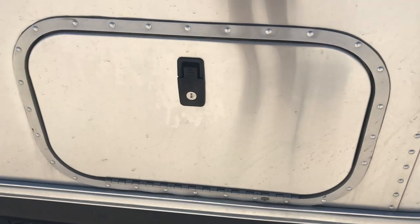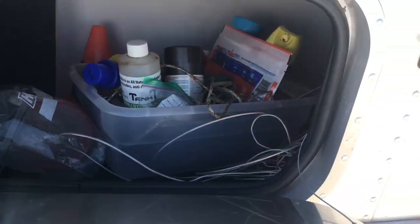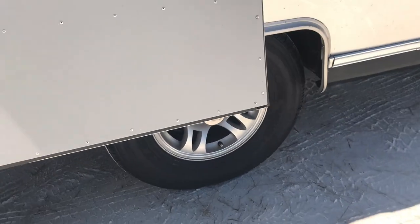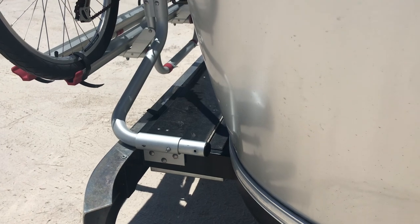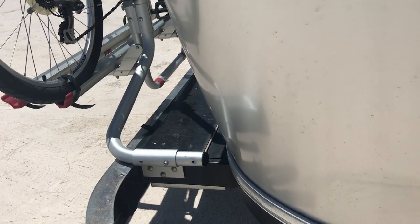There is a storage compartment here to put items up — it's not very large, but you can put some items in there for storage. These are 15-inch tires. I had this bike rack put on and also the bumper; the Airstream did not come with it, so I had that put on afterwards.